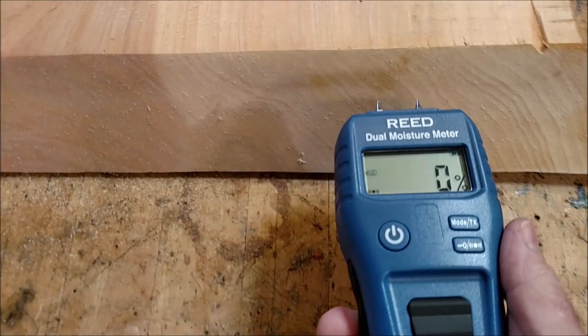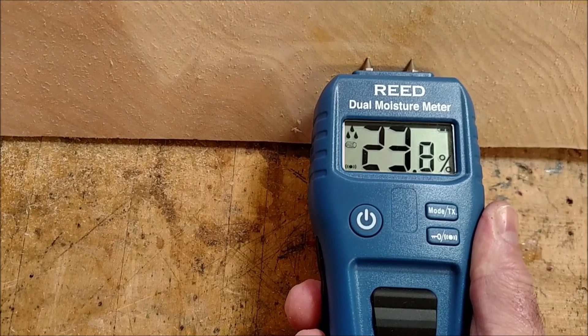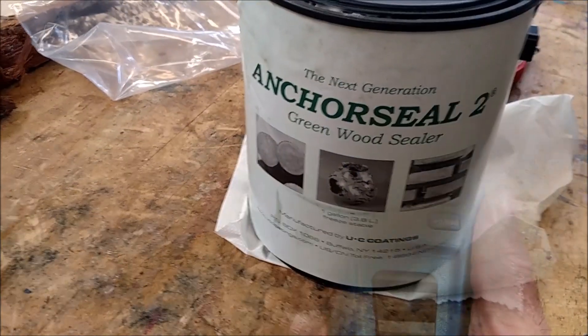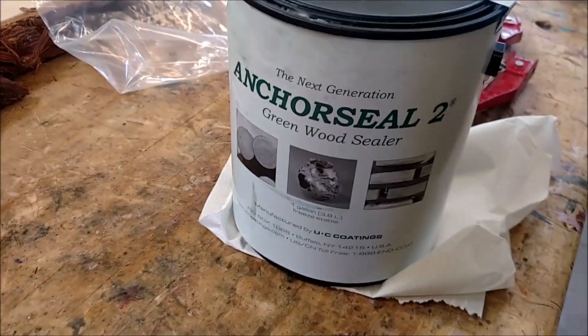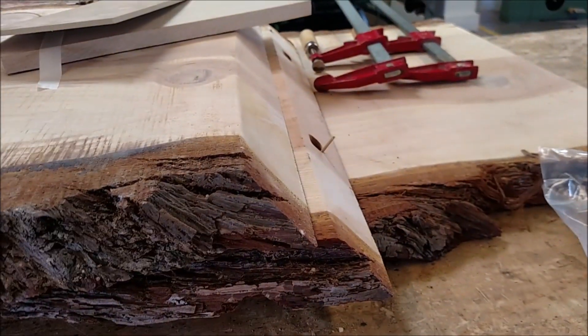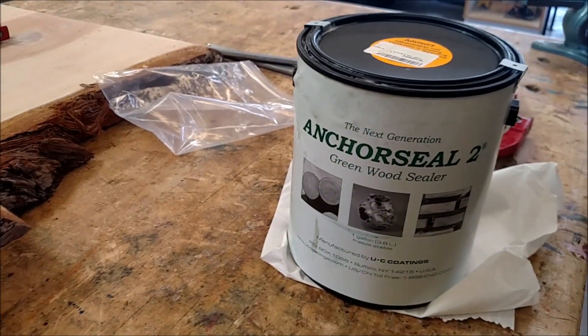Here's a cedar table — 25%, three drops, a lot of moisture. We're going to get a lot of checking out of that. What we should have done is paint anchor seal over the end grain; that makes the moisture evaporate slower so the wood warps less and checks less. Anchor seal is a cool product, but you've got to put it on there for it to work.